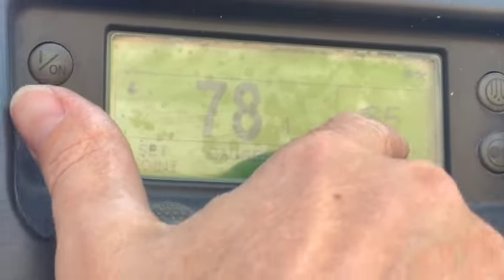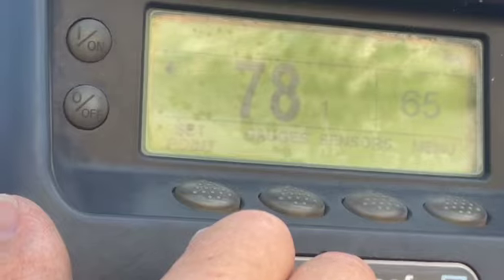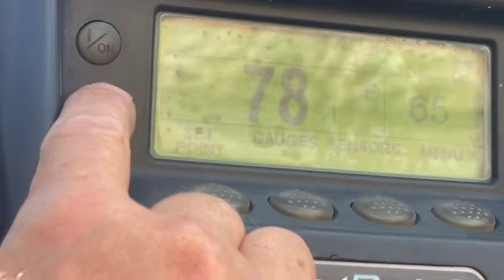It's 78 inside right now, but it's moving to 65. For the rest of the video, I'll have it off so you can hear me.